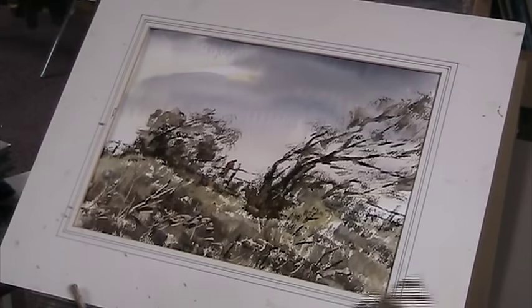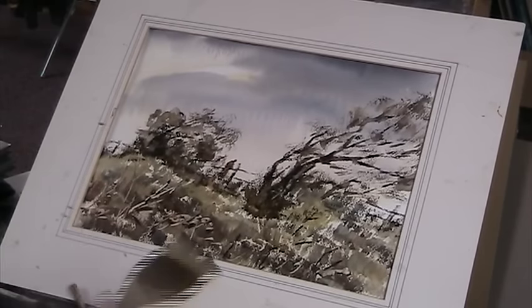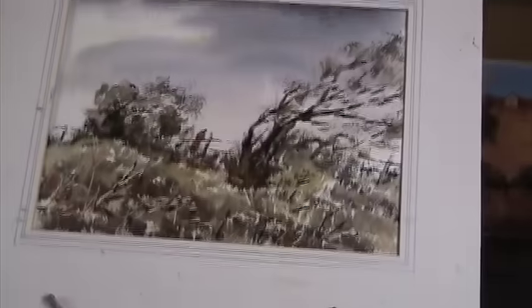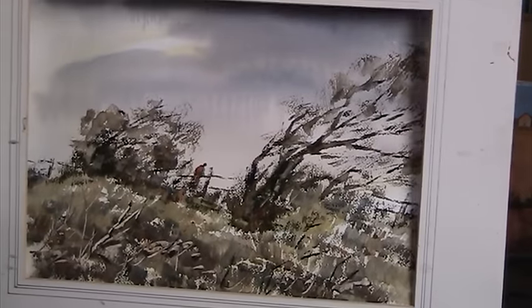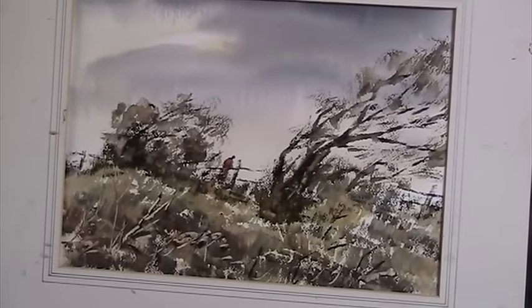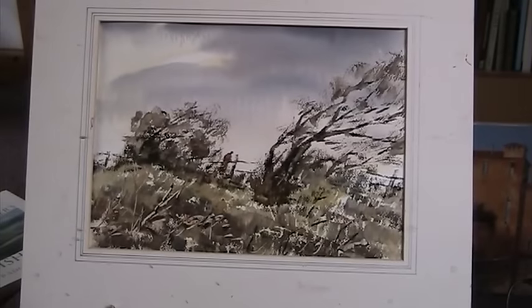He looks like he's floating a bit there, doesn't he, so let's just anchor that a bit. All right, okay, no more - that's it. So what do you reckon? A windy day. Let's just bring this up - it's about 45 degrees; bring it to about 60 for viewing. I don't really think it needs much more than that - it's what it is, a windy day. So there we are - a walk on a windy day. Thanks for watching, see you soon, bye bye.